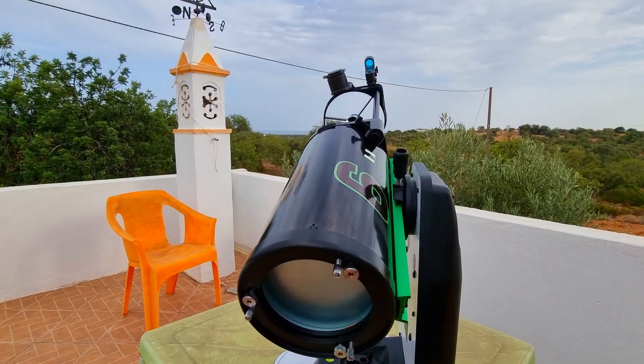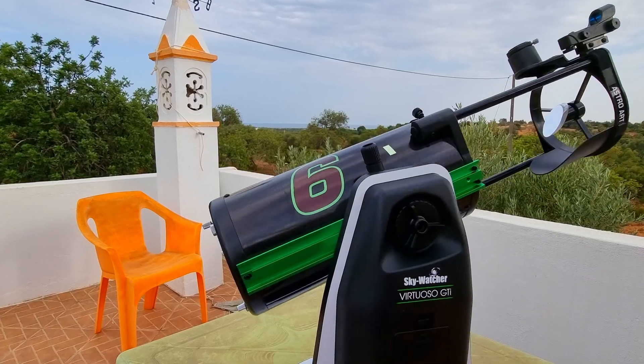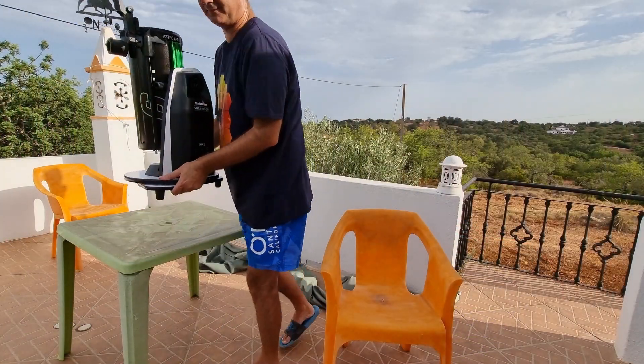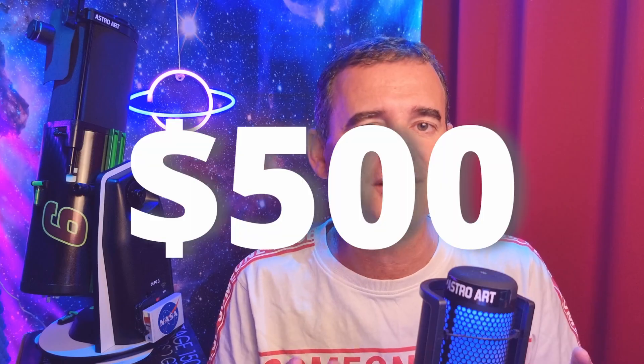I'm very happy getting this 6-inch Dobsonian telescope. Being a go-to telescope, it tracks the sky, which is wonderful. It's also very compact and easy to deal with, and for around 500 bucks you get a telescope with all that you need for imaging and for visual. However, when I received it I immediately realized it needed some mods. These five modifications I'm going to show you, and I strongly recommend that you do them right away if you buy this telescope or already have it.